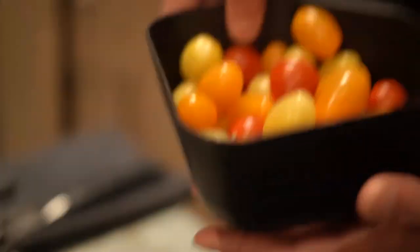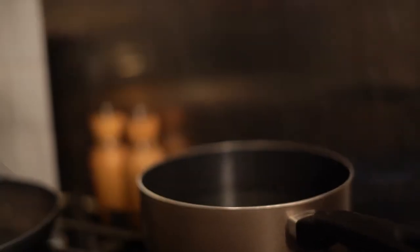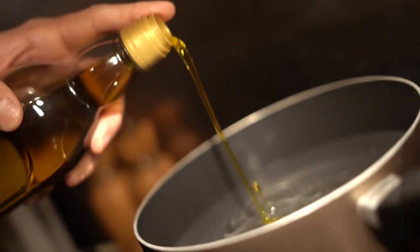I'm coloring this black pasta with these beautiful colorful baby cherry tomatoes. I'm going to add some salt to the water and a bit of olive oil. While I wait for the water to boil, I'm going to cut these beautiful tomatoes into halves, cross-sectional like this.